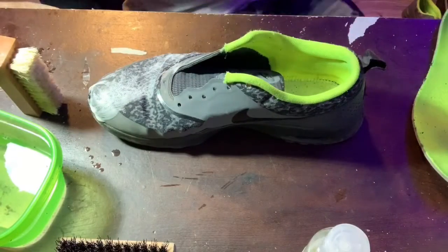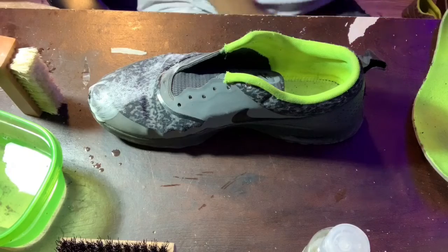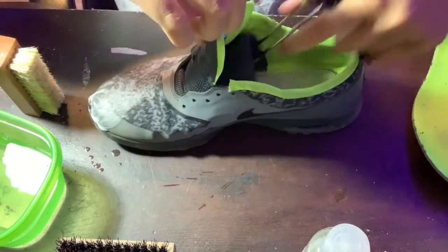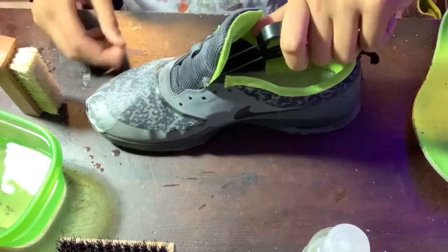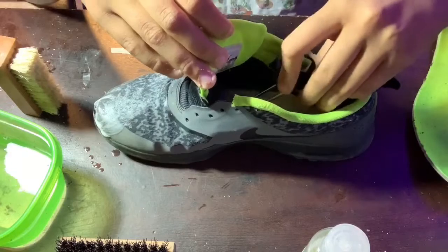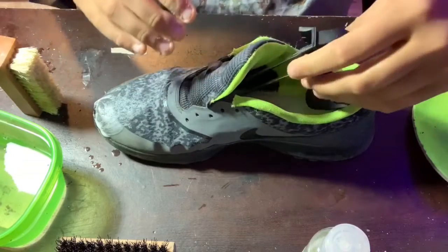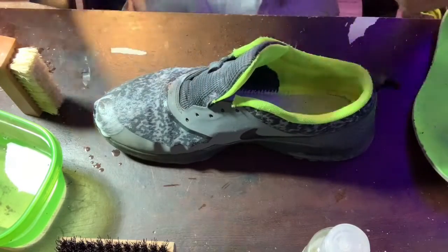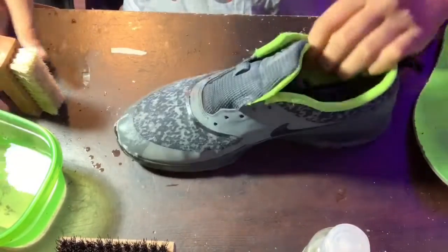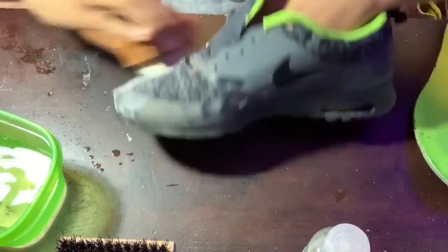I just realized in the middle of scrubbing that I forgot to put in my shoe tree, so obviously we're gonna want to do that to really keep the shoe sturdy. Normally it's for decreasing, but in this case there aren't many creases in the shoe considering it's full fabric — it's mostly just for keeping the shoe sturdy. Now it's in there and you can see the shoe really has a full shape, and we can start scrubbing a lot easier.